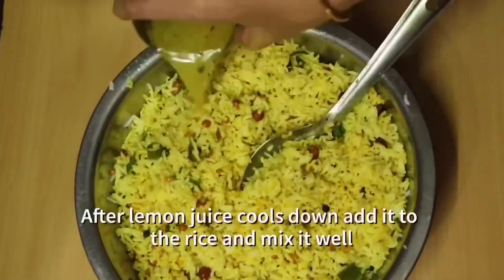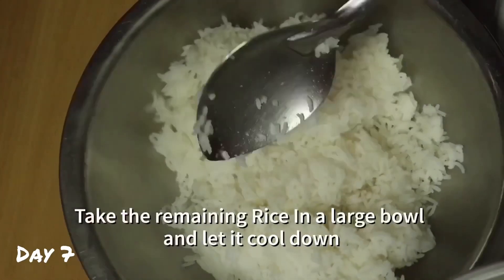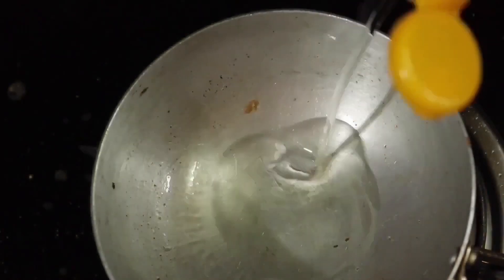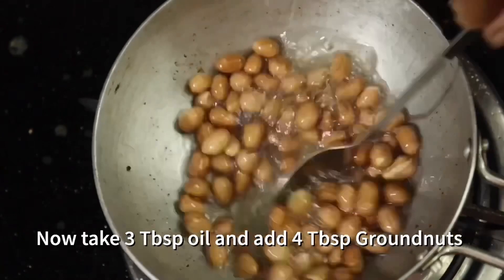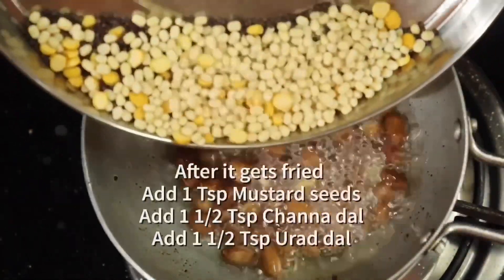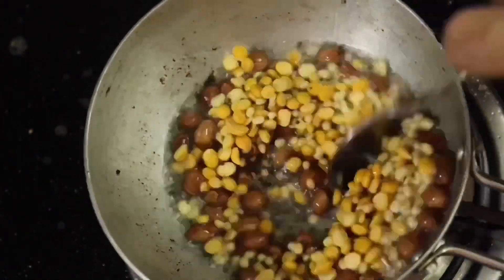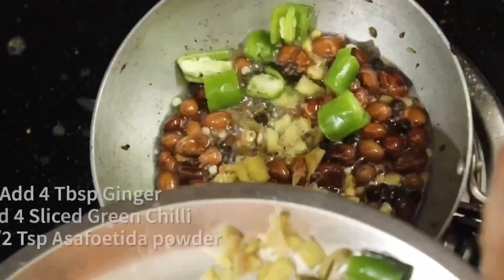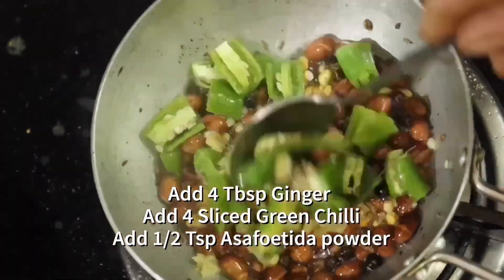If you want to make this prasad, you can use the prasad. You can put the rice on top of the rice. 3 tbsp. 4 tbsp. 1 tsp. 1 tbsp. 1 tbsp. 1 tbsp. 2 tbsp. 1 tsp. 1 tbsp. 4 tsp. 1 tbsp. 2 tbsp. Piece of 7 tbsp. Let's mix.